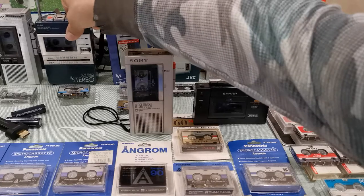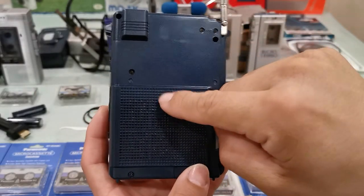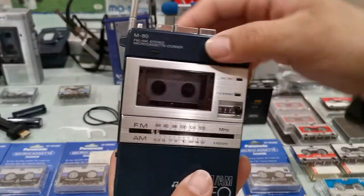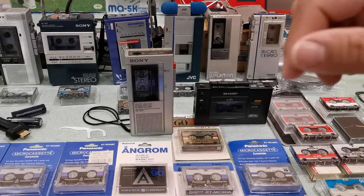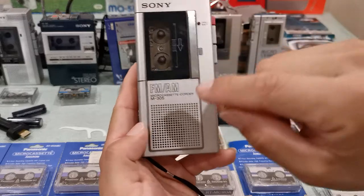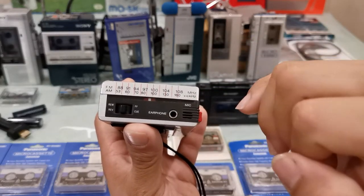Another model with a built-in speaker is the 1982 Sony M80. The speaker on the M80 is quite large, so it gets quite loud. I've actually used it at work — I work in the electrical field — and it's a very fun machine because it's an easy way to share music with someone through the built-in speaker.